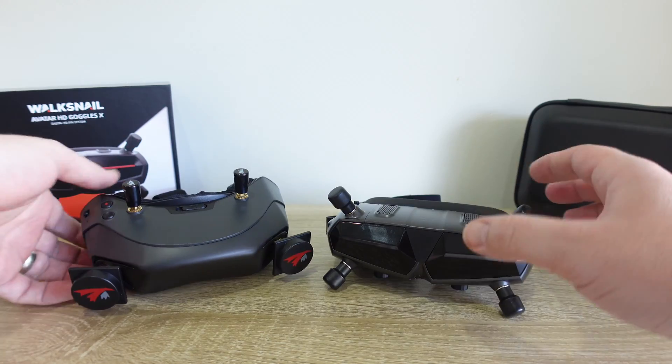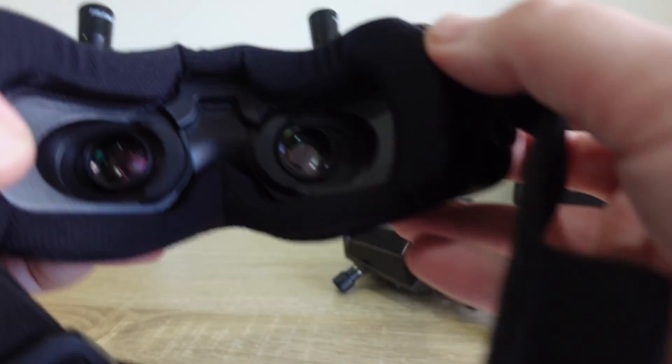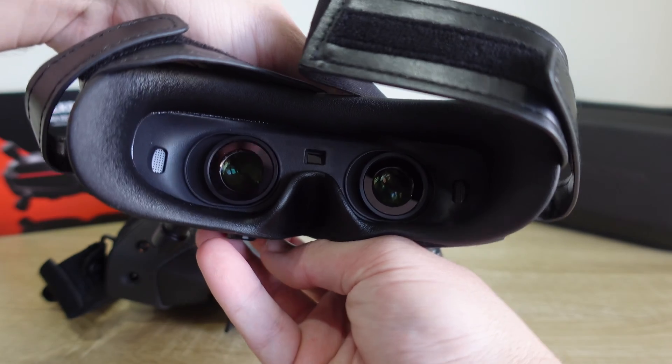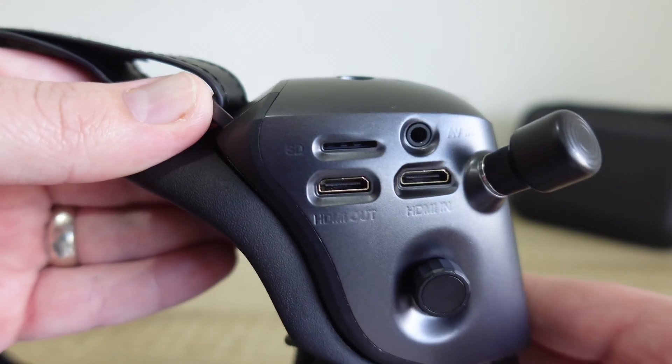Before we jump into the ring with the big names, let's first compare the Goggles X to their predecessor. Both goggles operate on the 5.8GHz frequency and flaunt 1080p OLED displays. The Goggles X now support both analog and HDMI input, which is a major game changer.